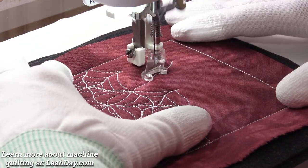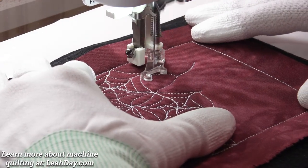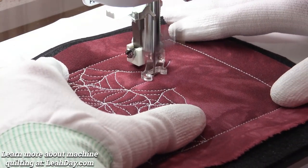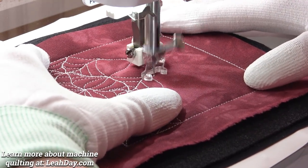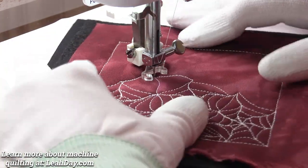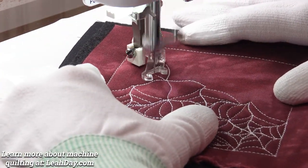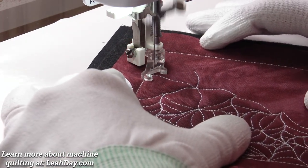It starts out with just a long wiggly line. You're going to go back into the middle and then veer off in another direction — another wiggly line. Notice how I can speed up whenever I'm stitching out initially, and then I need to slow down as I travel stitch back into the middle. That just keeps my stitching nice and tidy and helps that travel stitching not look too messy.